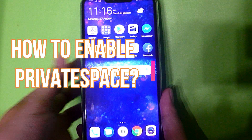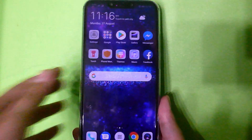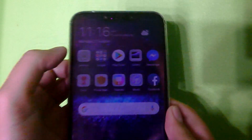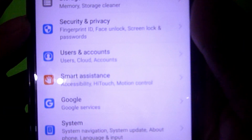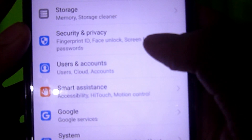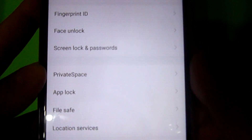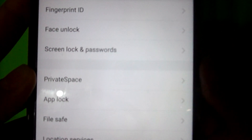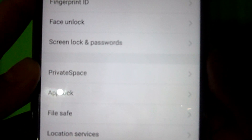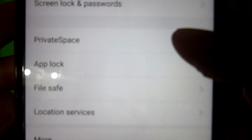So how do you enable private space on your Huawei Nova 3i? Basically, all you need to do is go to Settings and look for Security and Privacy. This is where you can also manage your settings for fingerprint ID, face unlock, screen lock, and passwords — and of course, your private space.